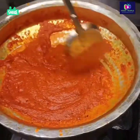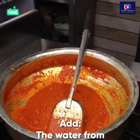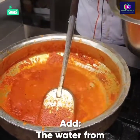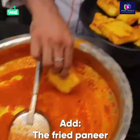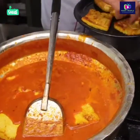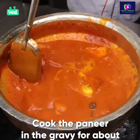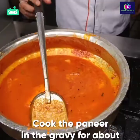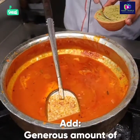This is our masala — it is ready. Now I will add that water in which I had boiled the paneer. I will add it and let it cook for about half an hour.